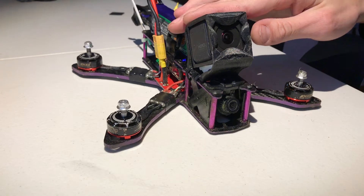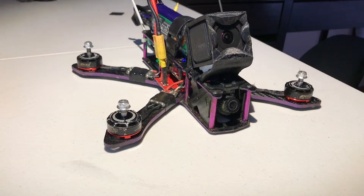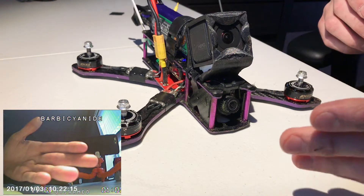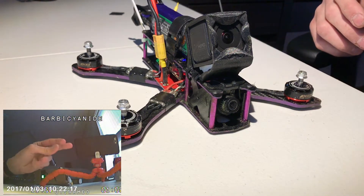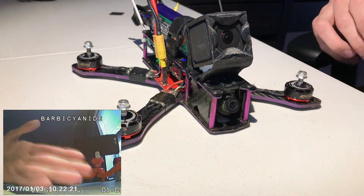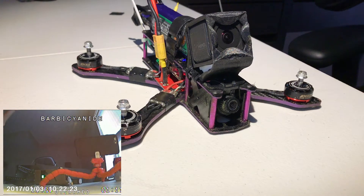I've got my Martian out and you should be able to see the picture of what I'm seeing on screen right now. As you can see it's kind of blurry as you get away. It's not up close that I'm worried about - it's far away when it gets really blurry. We're going to go ahead and fix this.